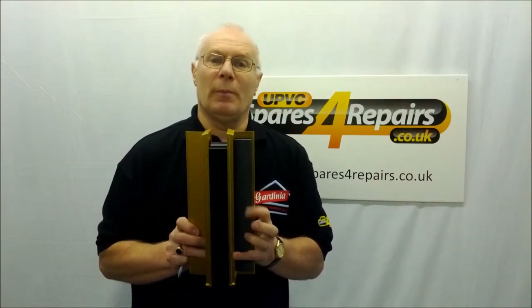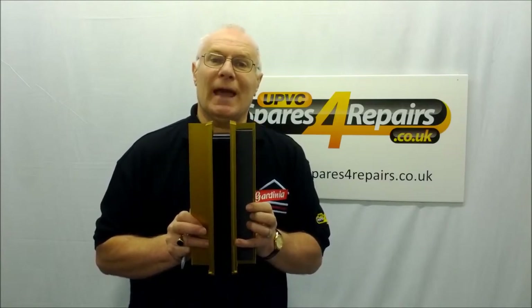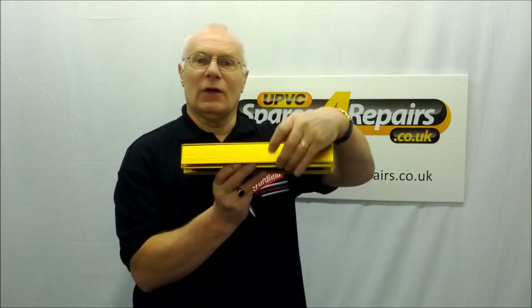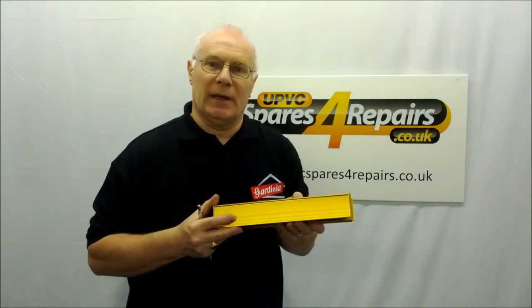The plate has got a rubber gasket side and an ungasketed side. The gasket side goes to the outside of the house. The reason for that is that as it closes and the wind pressure pushes against it, it tightens the gasket onto the letter plate.